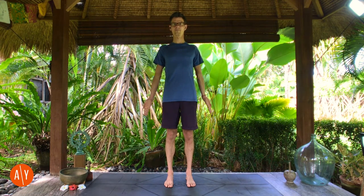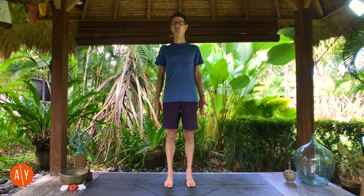When we stand in Tadasana, there are a couple of arm options. You can turn your palms forward — that gets a little external rotation of your upper arm and can help open your chest — and you can spread your fingers or bring them together. I generally teach this with your palms facing the sides of your body and fingers together. Turn your palms in to face the sides of your body, bring your fingers together, and practice what feels right for you.